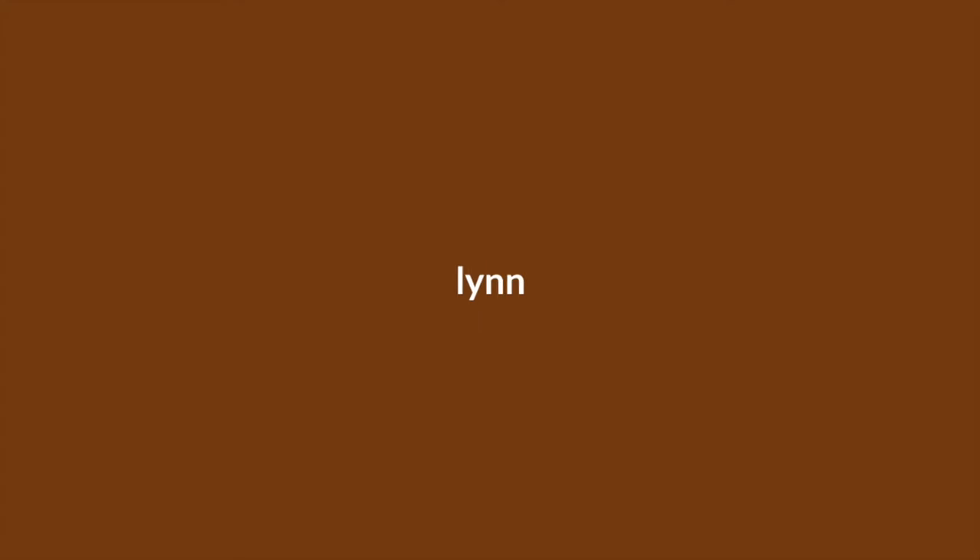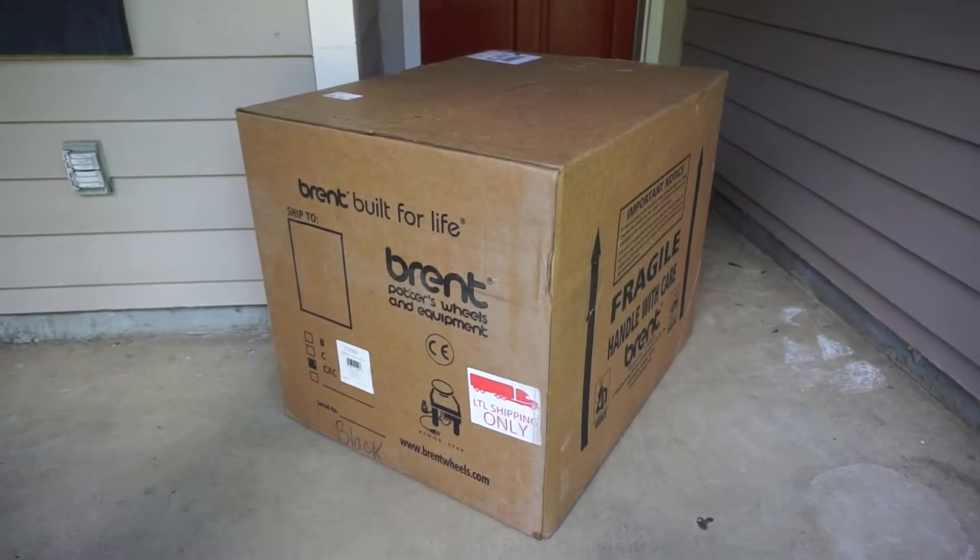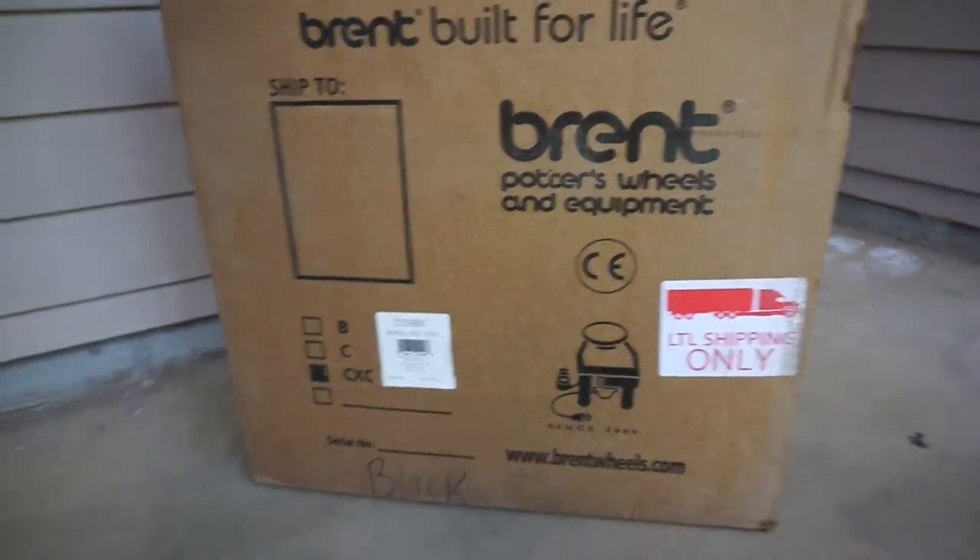Guess what just arrived? The only problem is it weighs 135 pounds, so I don't think I can move this into my house by myself.